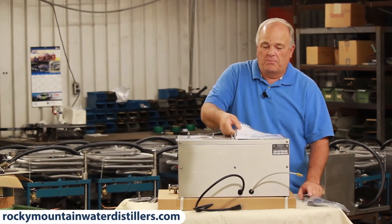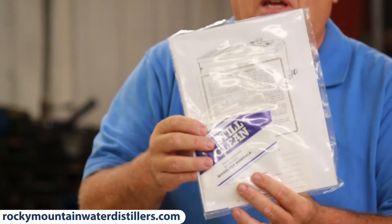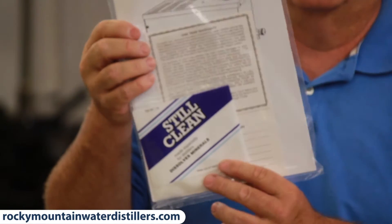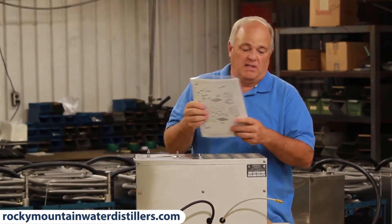When you open it up you have a sample of Steel Clean, your warranty, and your manual all right there in a package. Save that — do not discard it. You'll be needing that.